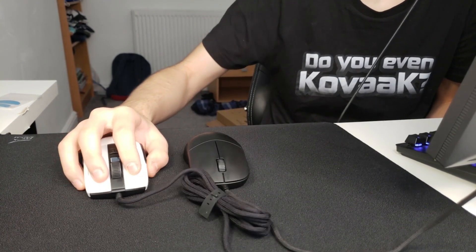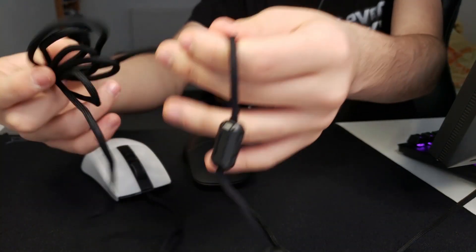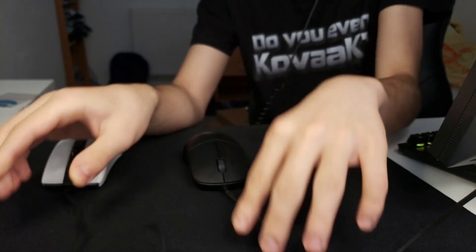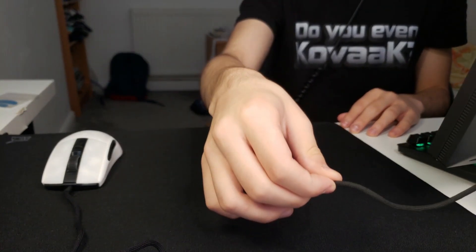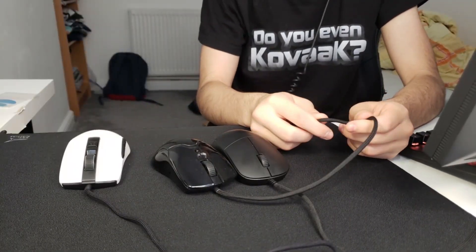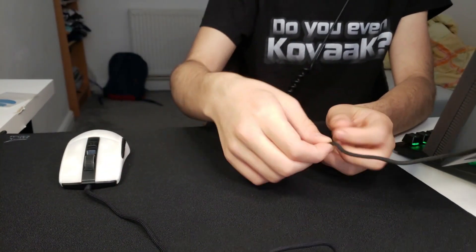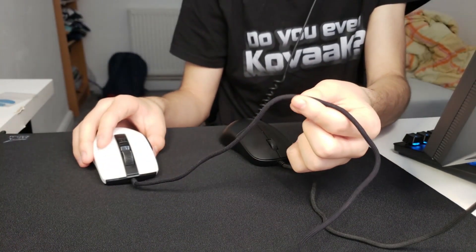Let me take the paracord out and check how good this cable is. So the XM1's cable is still a bit better than the Roccat Burst Pro's. And this is the Viper Mini's cable — this is an actual paracord. An actual paracord is going to be quite a bit better than both of these cables, but I think the XM1's cable wins. Also, this cable is kind of navy blue rather than completely black, which I find pretty cool.